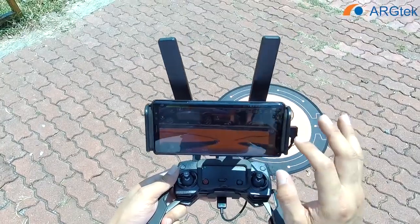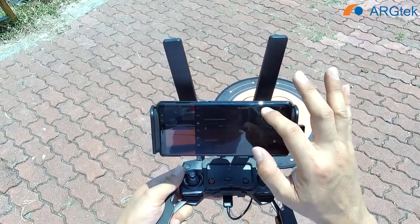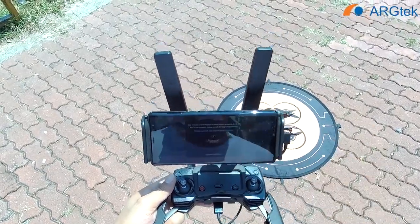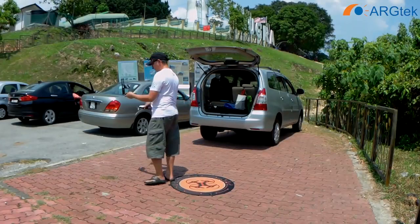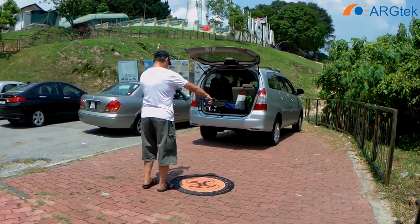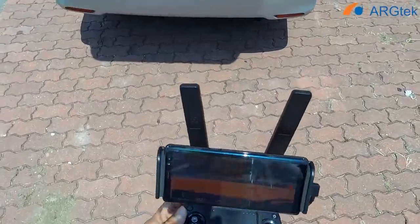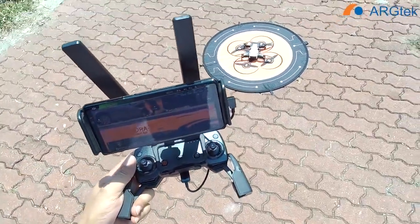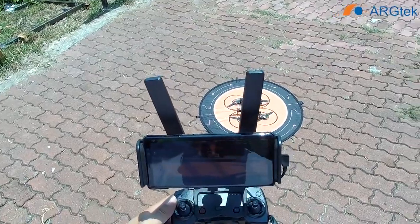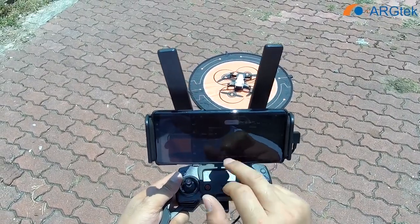First we are doing a compass calibration. Compass calibration done. Now we have 10 satellites on the 2.4 channel. Everything seems okay — 12 satellites, signal at 96%. We make sure the home point is correct.